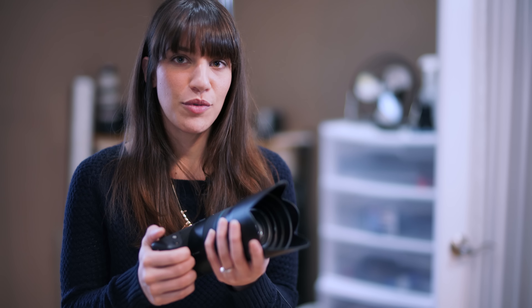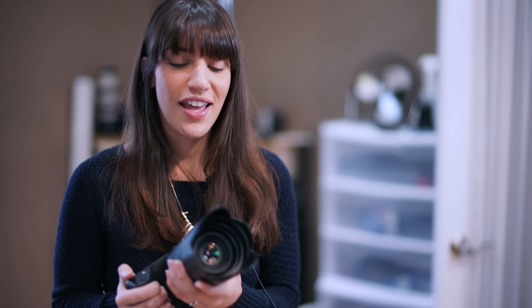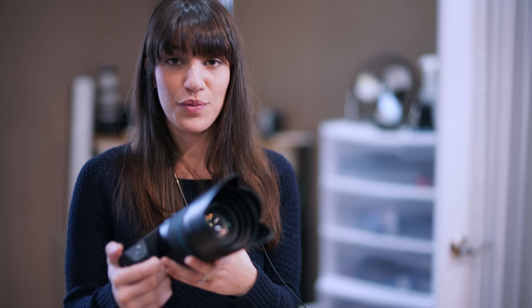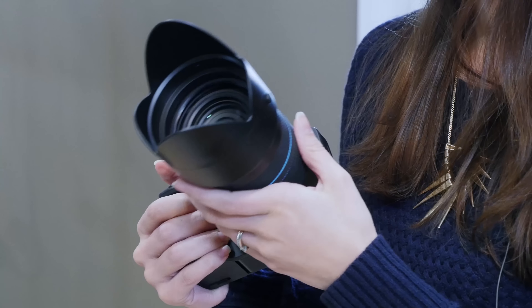I wouldn't recommend this camera for a first-time shooter or even someone just looking for one camera to shoot with. But if you have the extra money, you have a lot of creative vision, and you want to create something truly new and on the cutting edge of photography technology, I would really recommend getting the Lytro. It's fun, you get to experiment, and it's unlike anything anyone has ever seen before. Now I'll hand the camera off to Tony and he can review the specs.